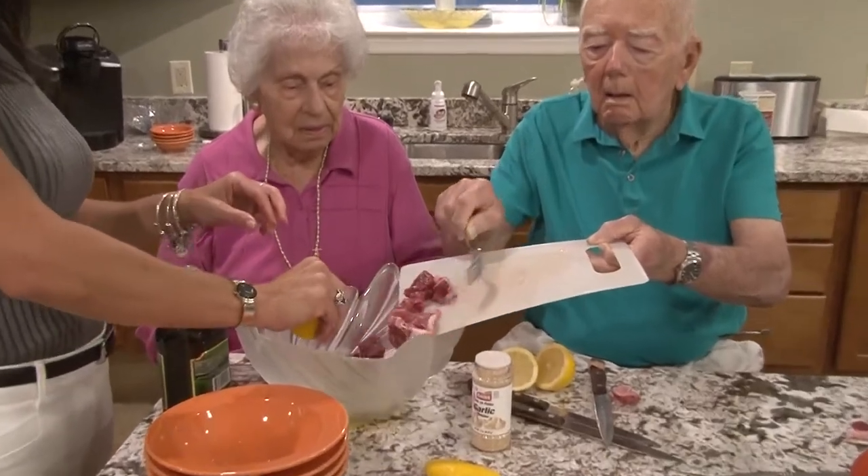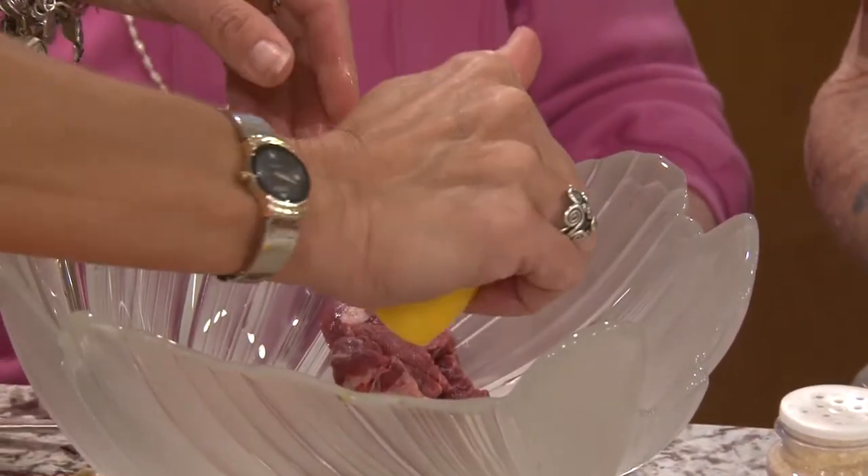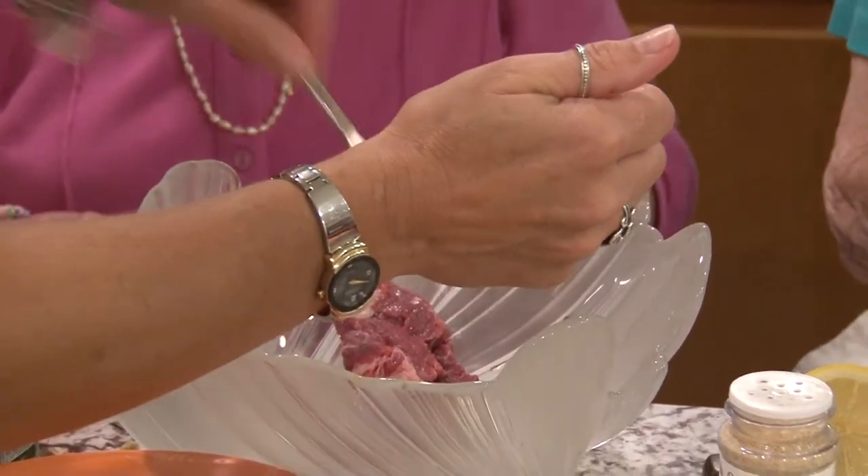So you're just going to put them right in there Don? Yep, even though I haven't mixed this up. That's all right, it doesn't matter, we'll mix it all. I got another seed in there.